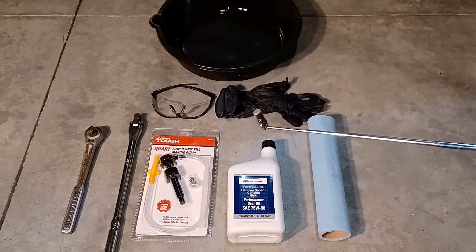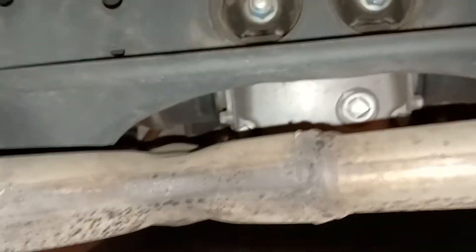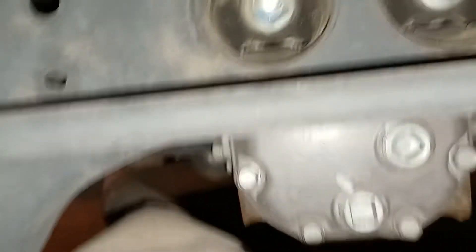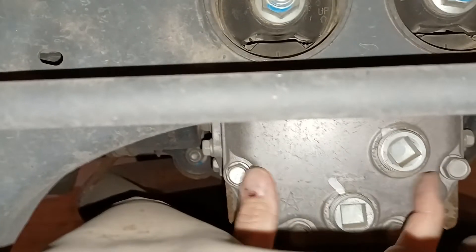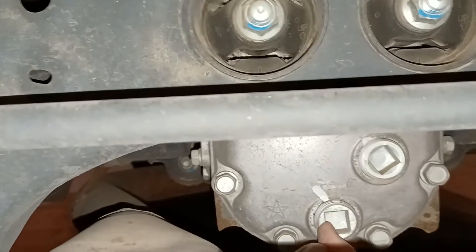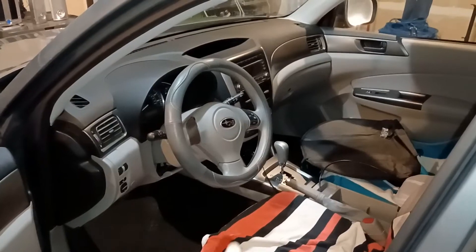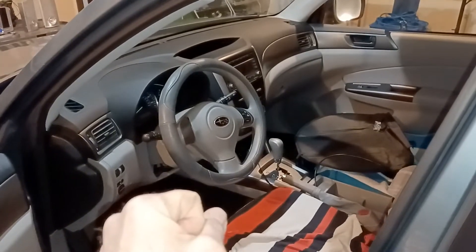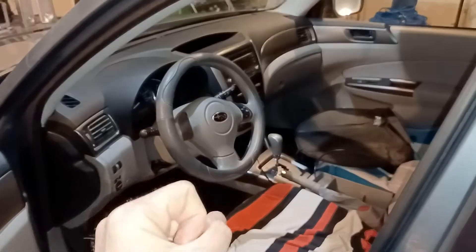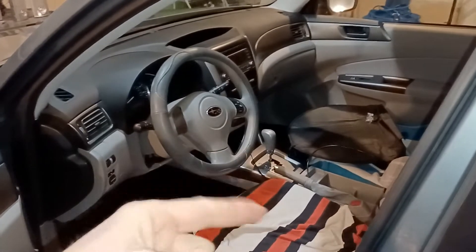Let's get started. The first thing I like to do before starting this project is get underneath the rear of the vehicle, find the differential, and check what condition the plugs are in. Mine look pretty good — this is the drain plug and this is the fill plug, both in good condition. Next, hop in the vehicle and drive it for a bit — go to the grocery store or drive around the block — to get that differential fluid nice and hot so it drains really well and flushes out all the old gunk.